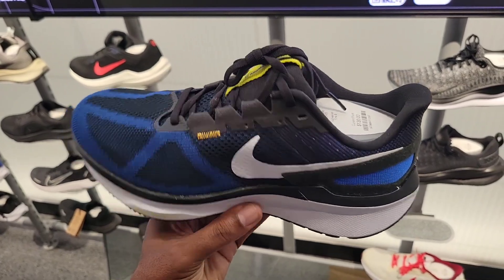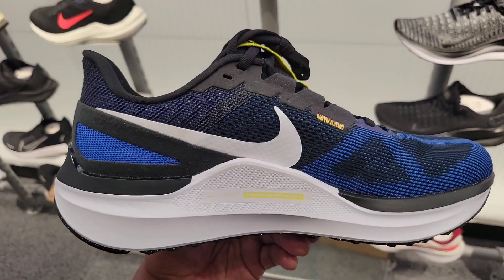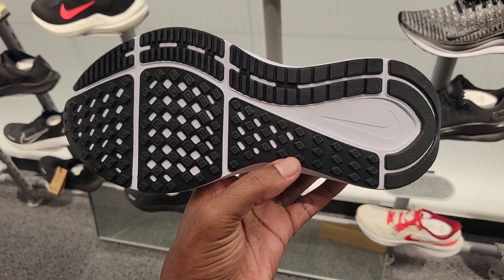This navy blue colorway is definitely on point as well. Air Zoom Structure Wide — $130 on the retail. Looks like it's a comfortable shoe. Haven't ever tried it on before. If you have, give us some feedback in the comments below.